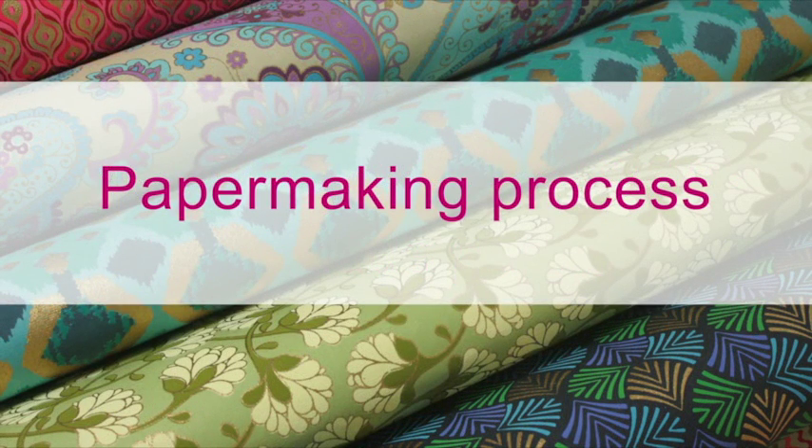The process of making Shazen Design handmade paper begins in Jaipur, India.